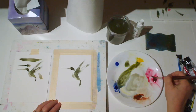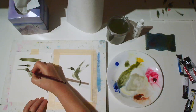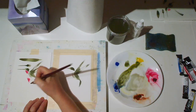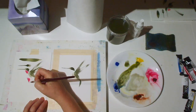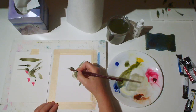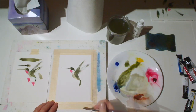Now let's make it a ruby throat hummingbird. We'll take a little bit of our quinacridone rose and make a stroke — the brush turned slightly to the side and a little wrist flick. I have to practice that one a few times before I think I like it, but I think that works.